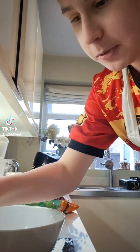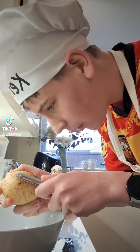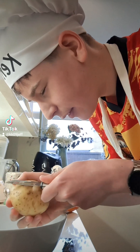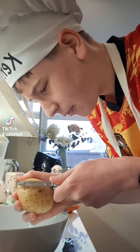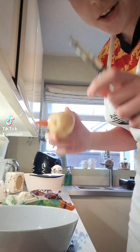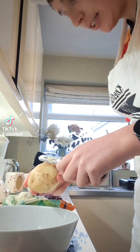All right, let's peel these potatoes. I'm going to start — oh, I forgot. For God's sake. All right, just been giving it a quick lesson, going to get back to it.